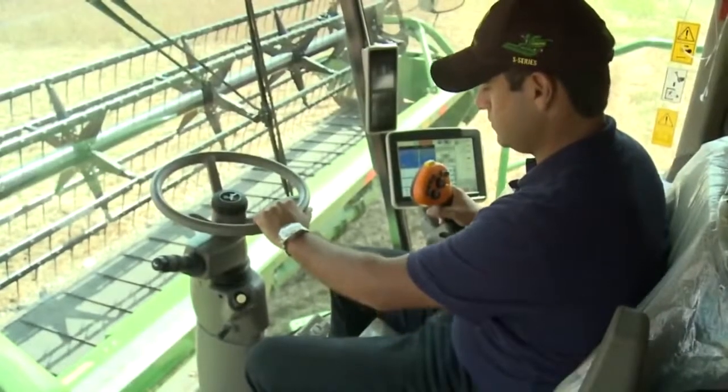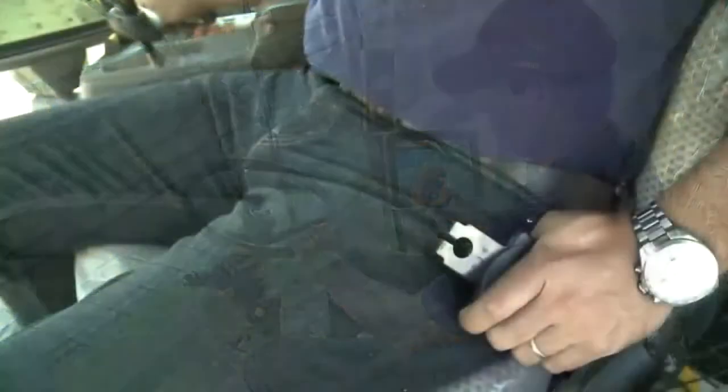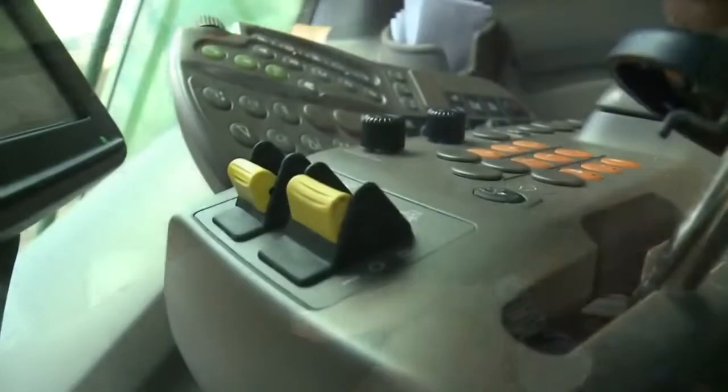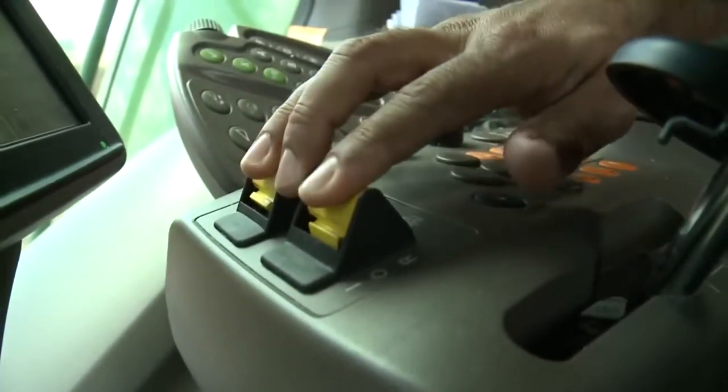Always follow safety instructions and understand all safety decals according to the operator's manual. Always use seat belts when operating the machine or riding as an observer. When parking and leaving the machine, disengage the header and separator.